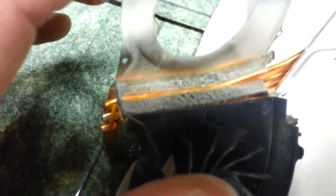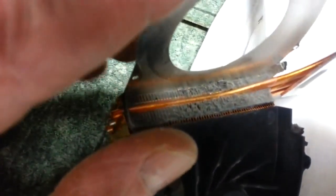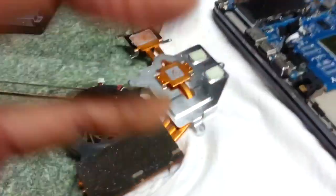I bet that's why this thing's overheating. I almost gave up, but I'm glad I pulled this cover off. Shane Grantham, Grantham Consulting, thanks.